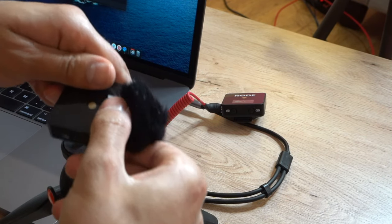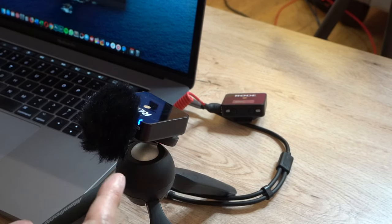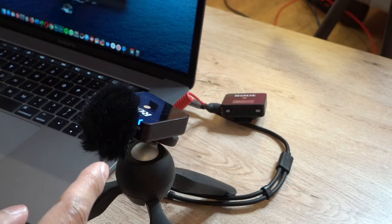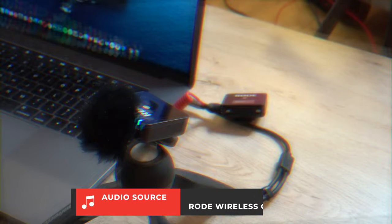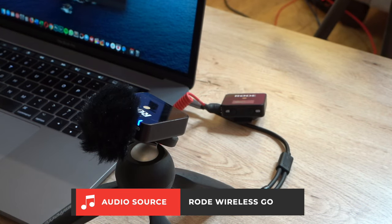I'll clip this onto a tripod and start recording using the Rode Wireless Go, recording directly into an app called Voice Recorder on my MacBook Pro. Hey guys, now I'm using the Rode Wireless Go microphone to record my voice inside my MacBook Pro — let me know what you think. Do you hear the difference? Is it a lot better than just the built-in mic?